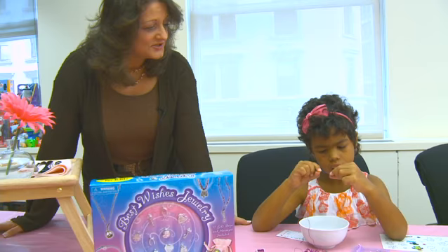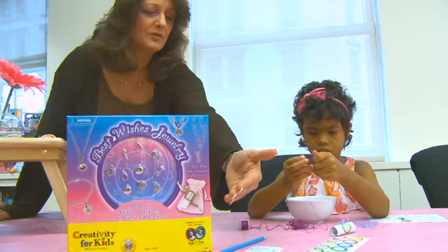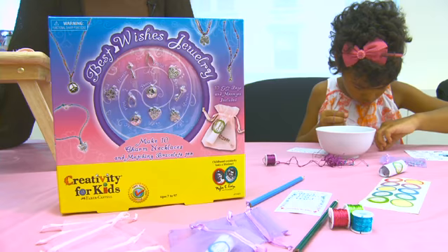For example, my friend Mariana is making a beautiful charm bracelet. She's using the Best Wishes jewelry kit by Faber Castell, and she's beading here on her necklace. It also comes with markers and stickers, and she can write a little note and put it in a beautiful little bag — it's already ready to go as a gift for her mom.